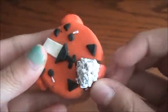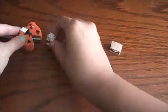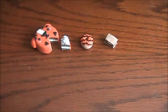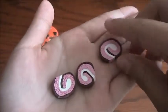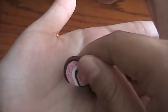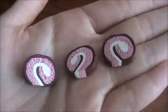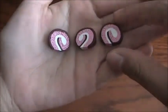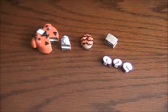Next I have these three cake roll slices. I really like how these turned out — I textured them and I think I made them strawberry. I really like these.